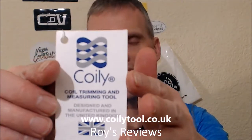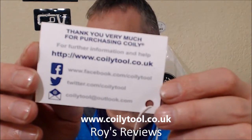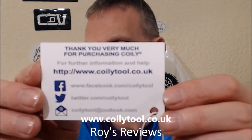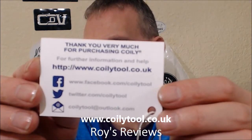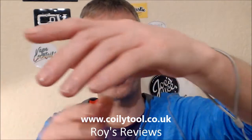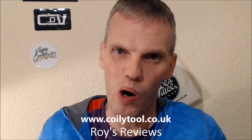You may have seen the unboxing video I've done - if you haven't, go have a peek after you've watched this. On the back of the card you've got the contact info: coilytool.co.uk, plus Facebook, Twitter, and email details. Here it is in all its glory - it has a little loop so you can hang it on your arm, so you won't drop it and can still work with two hands. Let's pop down to the table and have a look at it and maybe put and cut some coils.